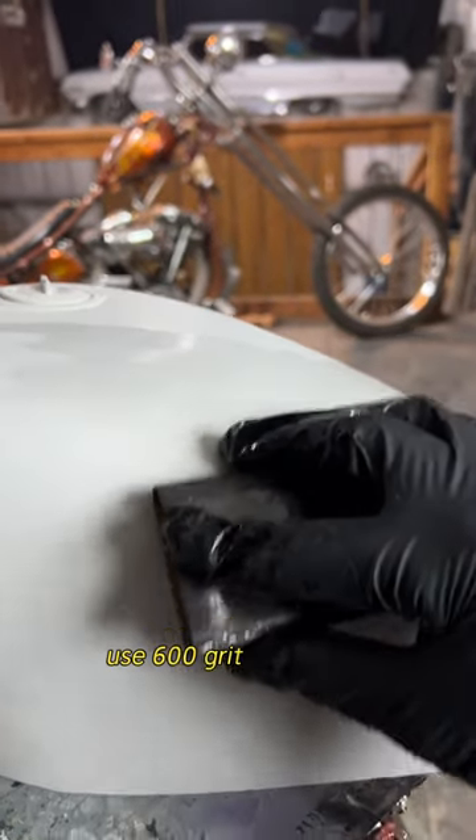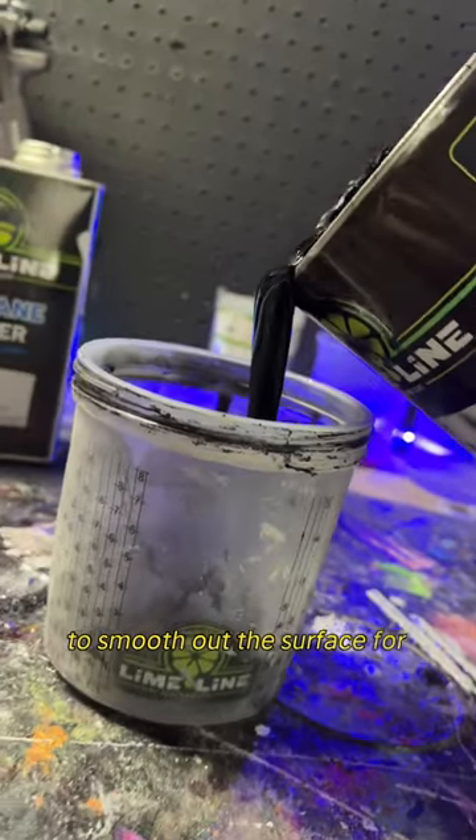Step 5: After the primer has dried, use 600 grit sandpaper to smooth out the surface for base coat color.